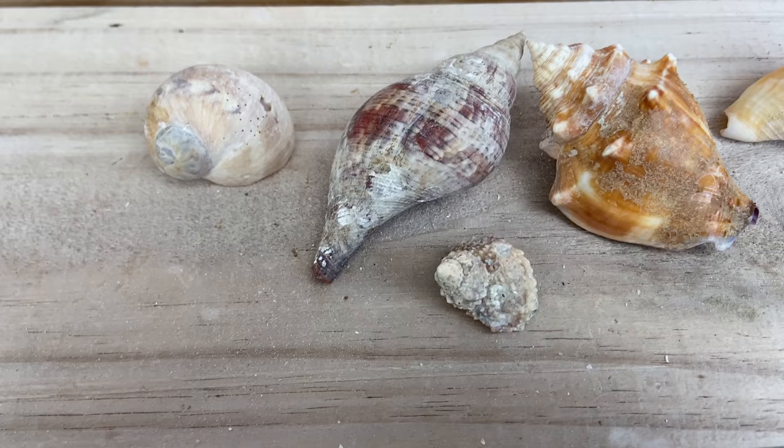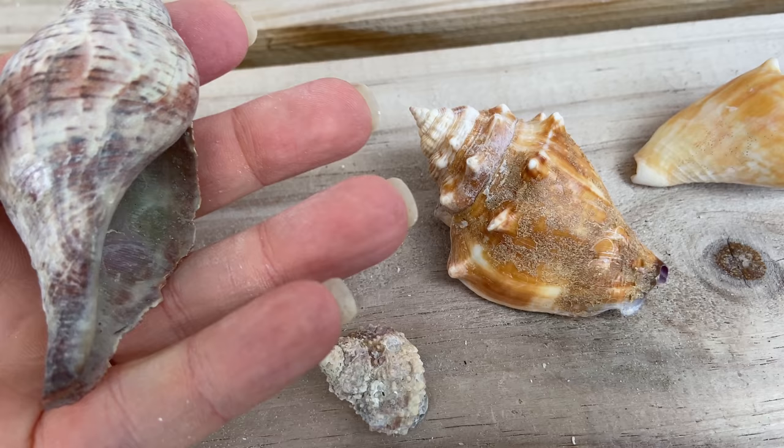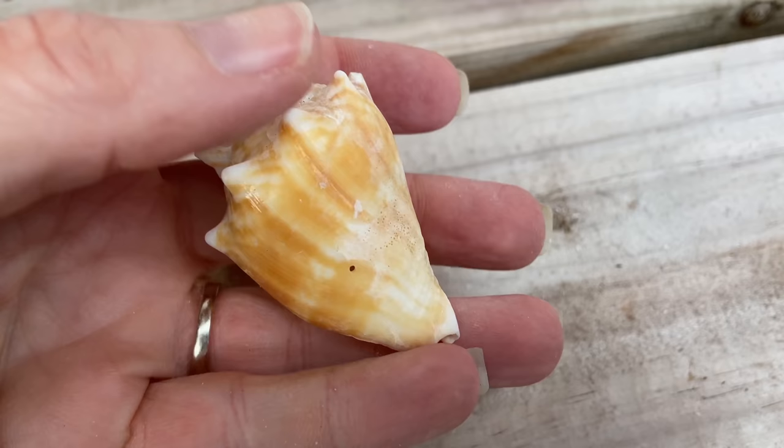Okay, so this is post-scrape. I got most of the really three-dimensional big chunks off, and I'm hoping that once this is in the bleach it'll help loosen up the rest. This one should be just about done, and this one as well. So we're just going to stick them in a container, cover them with some bleach, and let them soak.